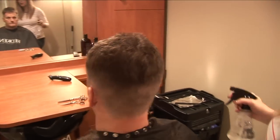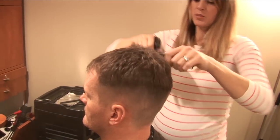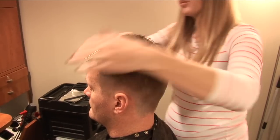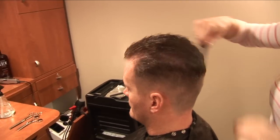When you're cutting with scissors, you want the hair wet. If you're cutting with clippers, you want it dry. Just spray the top part of the hair and comb it so it doesn't drip all over their face.